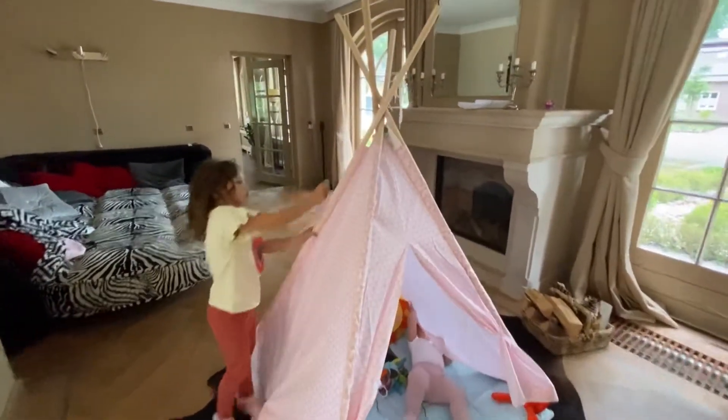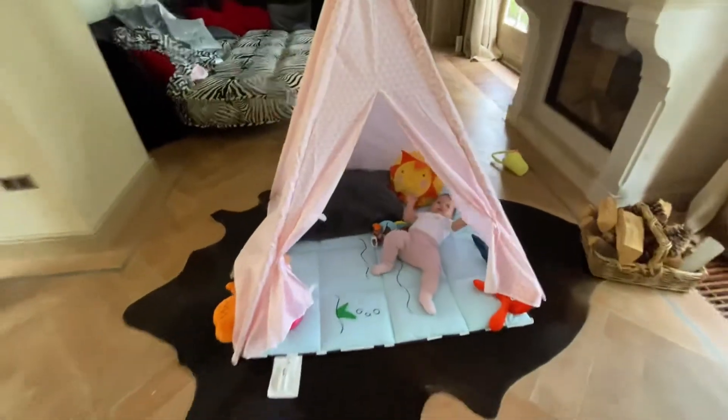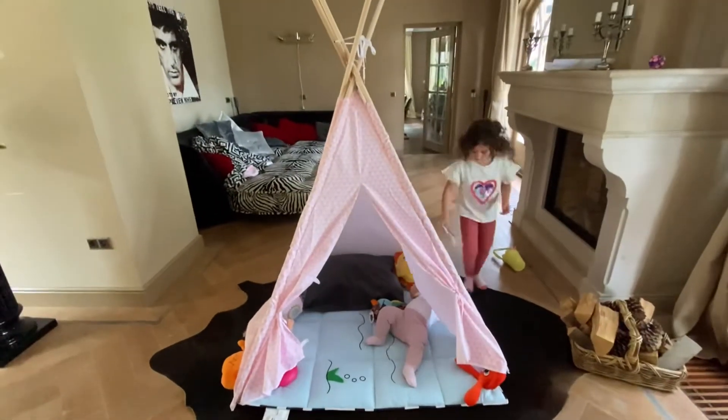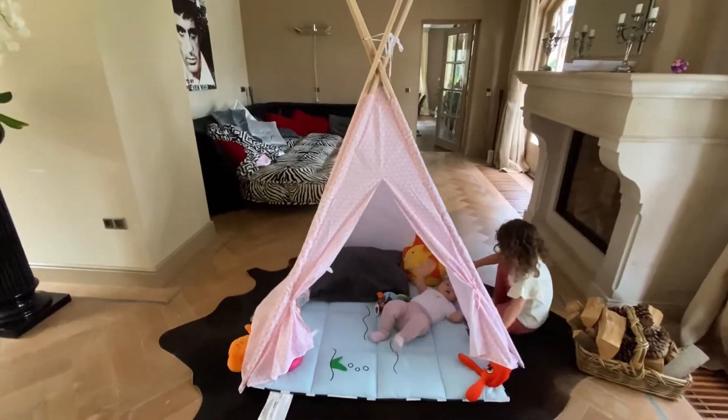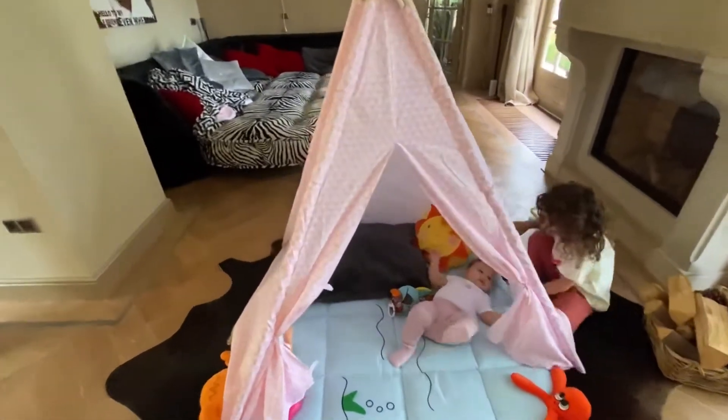It's installed! But we still have to put some accessories here for decoration, but this is already acceptable guys, this is already okay for now. I'm planning to put some lights here and flowers.